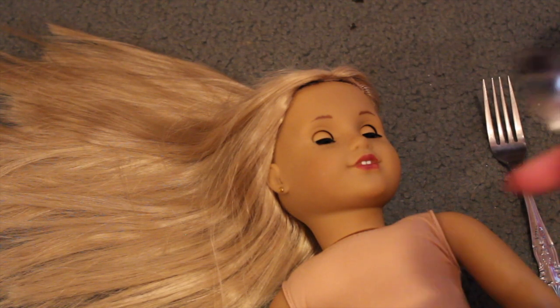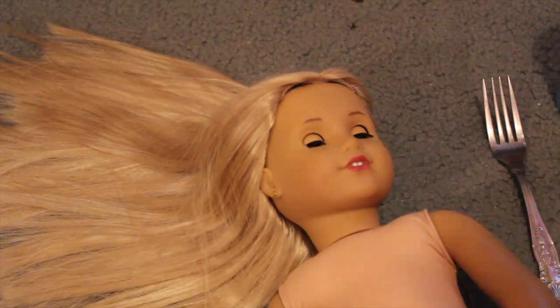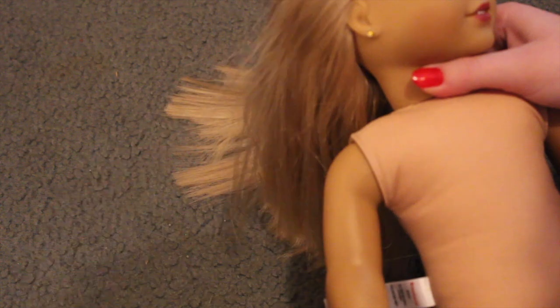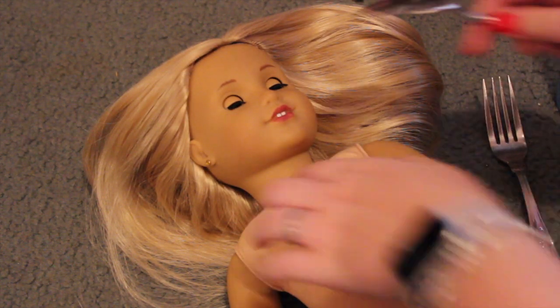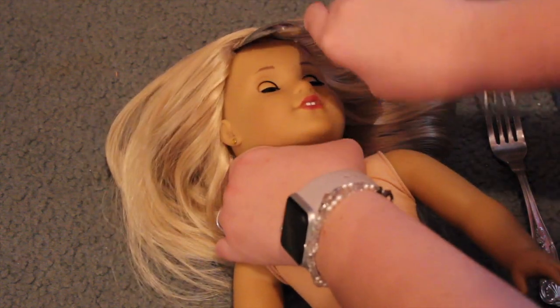I'm kind of scared at this point - some of her hair is falling out and I don't know why, but that's kind of upsetting. I don't know why her hair is falling out in chunks; that's odd. It seems to have stopped somewhat, so I'm just gonna try and be careful to not get any more to fall off. We're gonna try not to use any more nail polish remover and see if we can get it out.